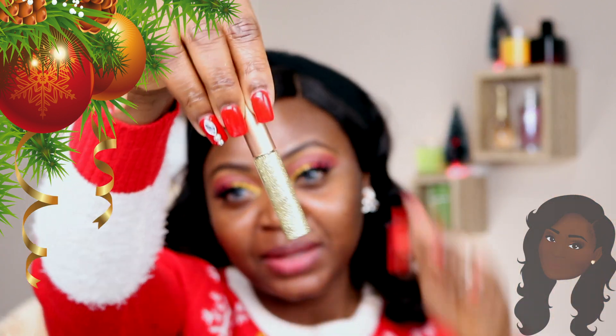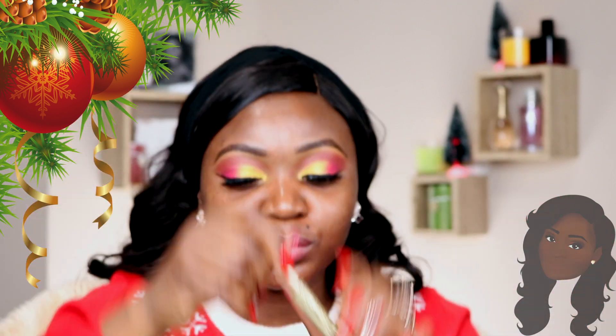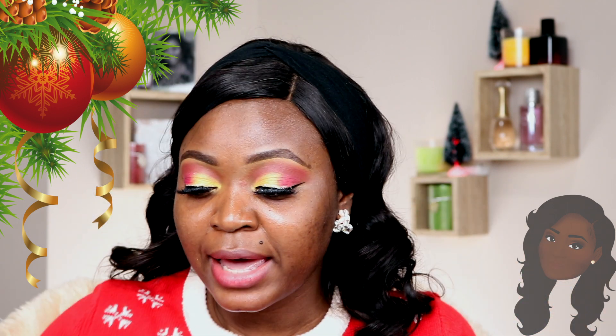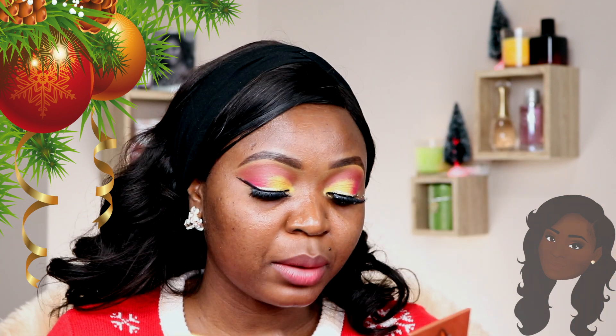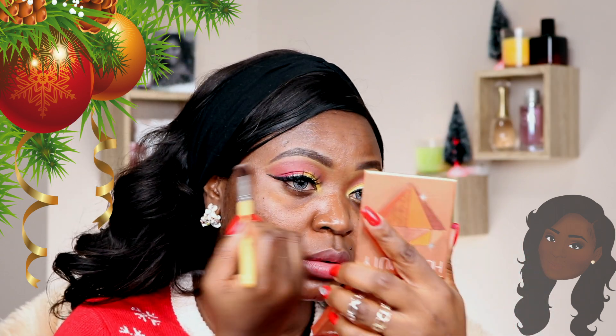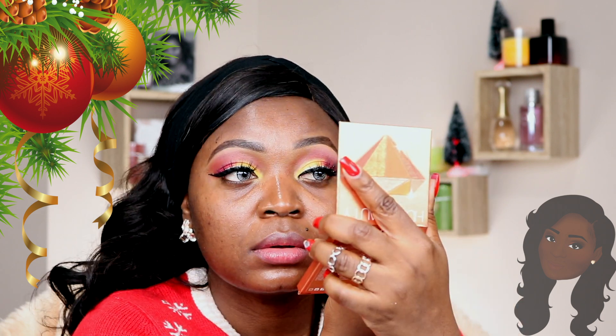I just want to add something extra to this look, so I'm going to be using an eye glitter in gold and put that on my liner to see how it looks. I put a little glitter on my liner and I think I love this. I'm just going to quickly go back to my brow bone and apply this color there.